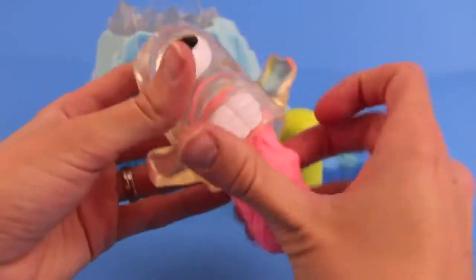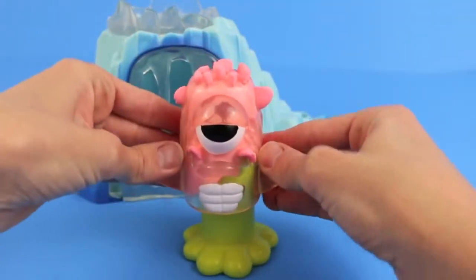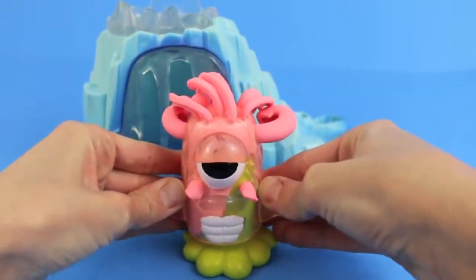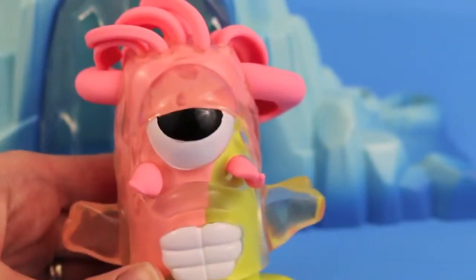And now we're going to move on to an even crazier looking monster. This monster has big teeth and one huge eye. We're loading it up with some pink Play-Doh. And whoa, what on earth is coming out of his nose? I don't know — what do you think is coming out of there? It almost looks like his brain is oozing out. Gross.